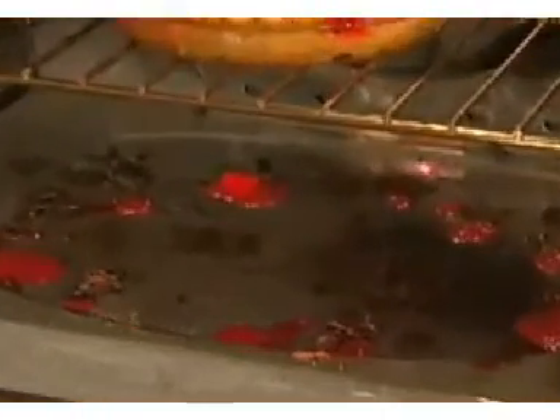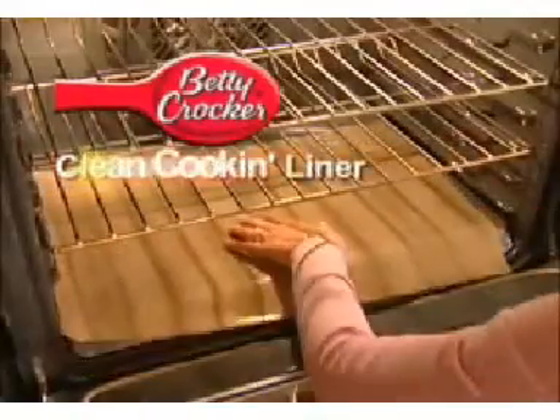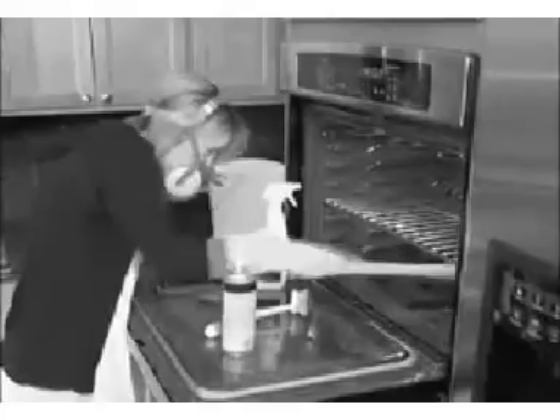Just finished a beautiful homemade cherry pie. The last thing you want to do is clean up that burnt-on mess left over. Now you won't have to. Introducing the Betty Crocker Clean Cookin' Liner — the amazing non-stick cooking liner that keeps your oven floor looking new.